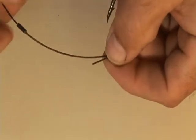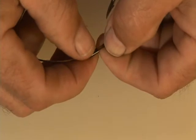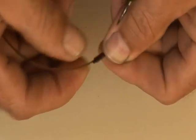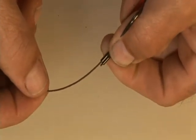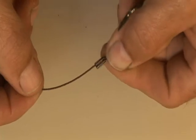Then take your crimp and slide it over the end to where it's barely showing. Then take it back to the edge — just barely flush.